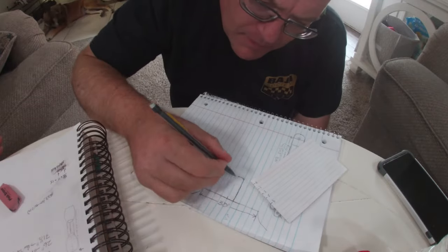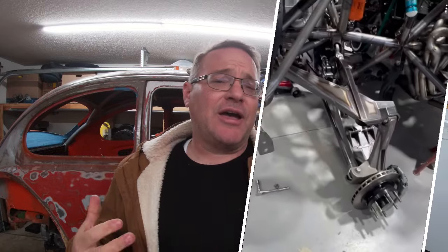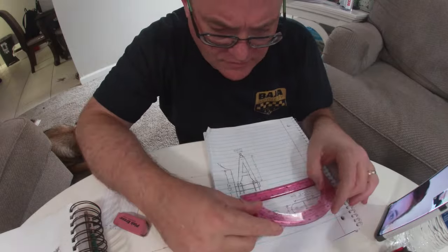I'm going to share a couple of the images I took as I've been working up to this. I've spent hours and hours just doodling ideas on paper notebooks and my art book. I've also kept an eye on Pinterest, Instagram, and other YouTube channels — whenever I see someone doing a nice A-arm suspension or a design I really like I've screenshotted those. I'm putting some of those up right now. There are some really cool ideas and awesome fabricators out there — I appreciate your fab work and creativity.